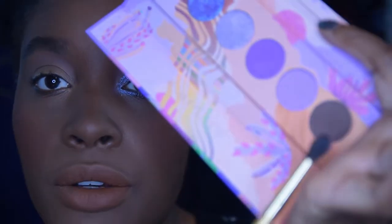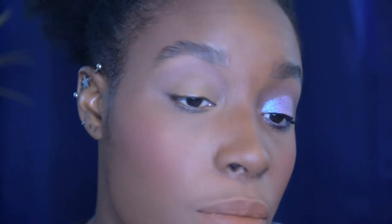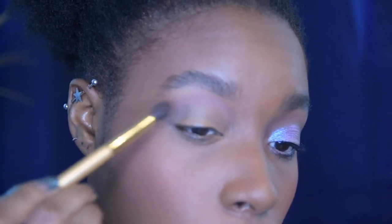I'm just really blending this all out. Then we're going to go into the other brown shade in this palette and now I want to deepen out this whole crease.